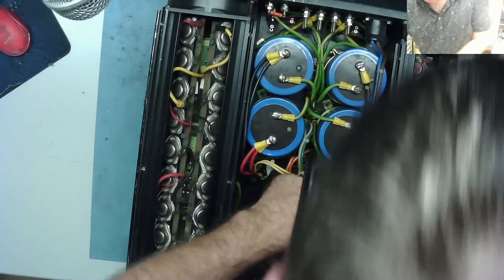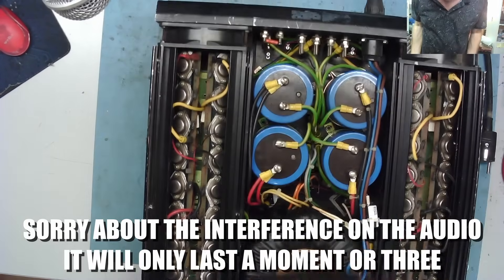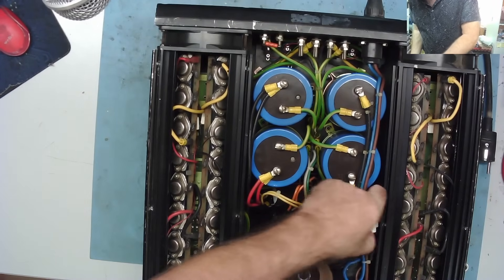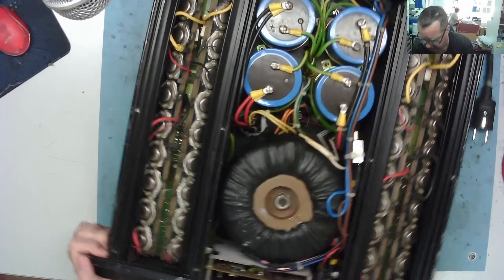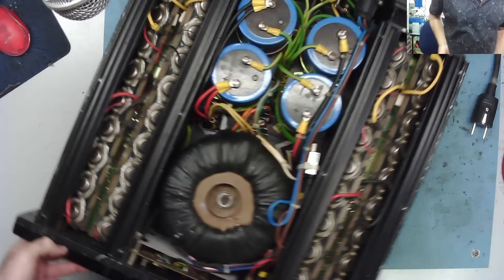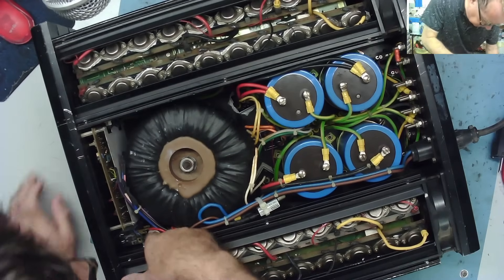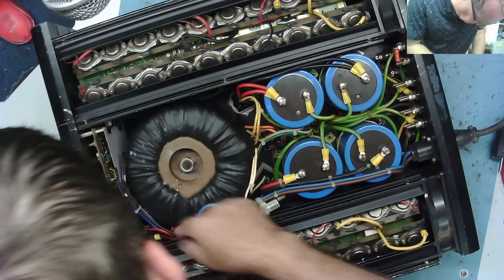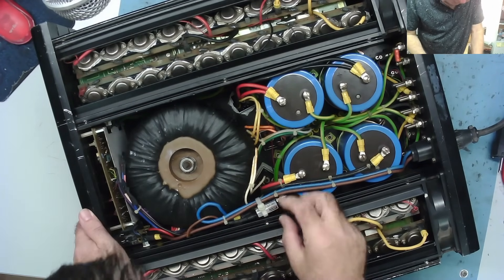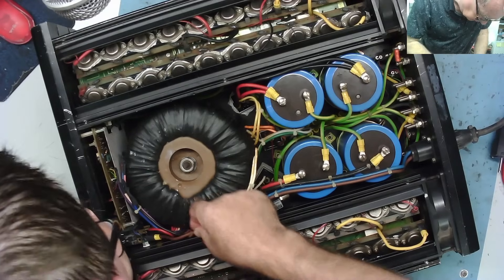I actually worked on this a few years ago. There was a thermal trip — like a fuse trip on the back — that was faulty, and I couldn't get a replacement of the correct physical size. So I wired one inside here. The on/off switch had two poles, one side being a thermal chip that was open circuit, so I wired in a replacement thermal trip mounted internally, and it's on the main power coming in before the transformer.